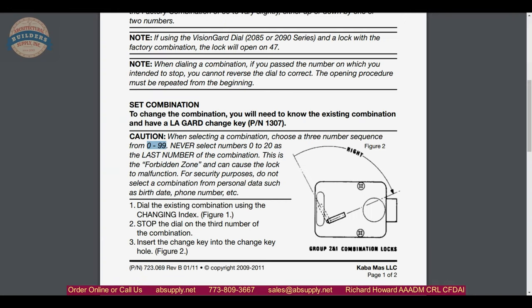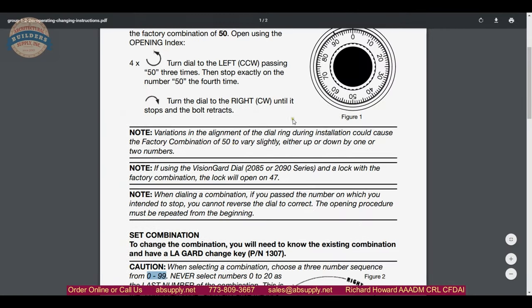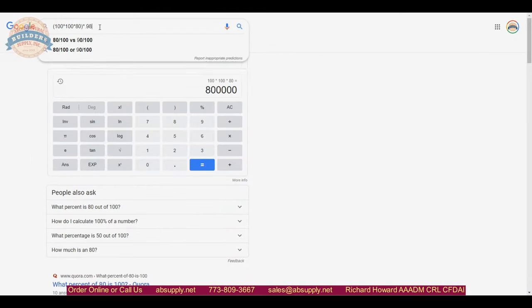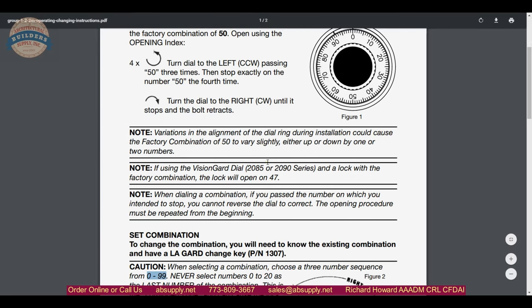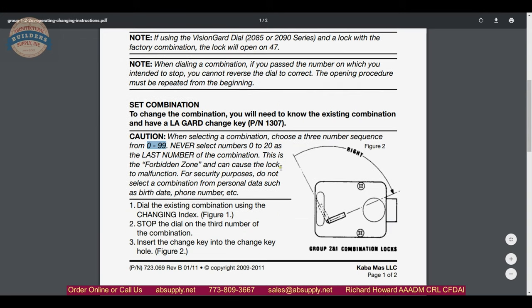I can't speak expertly enough to know how much variation you would lose, but if you were to take 98% of that number, you're still going to have 784,000 possible combinations. That's what really makes these great. Just don't make the combination something that people can easily guess.